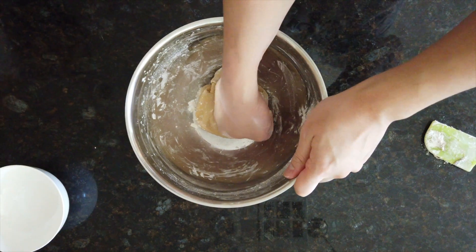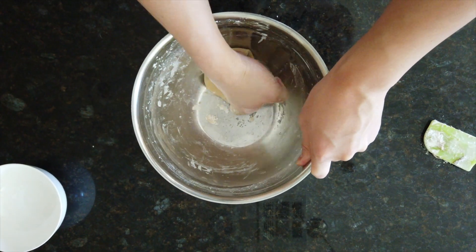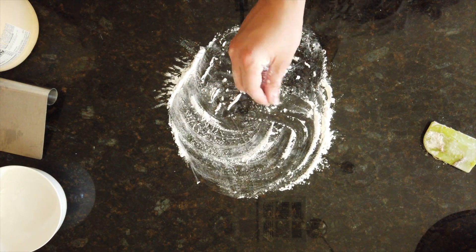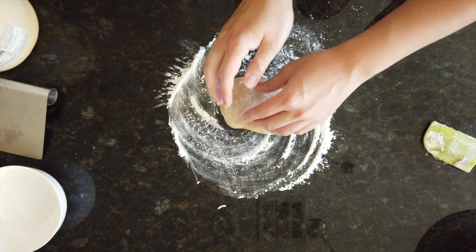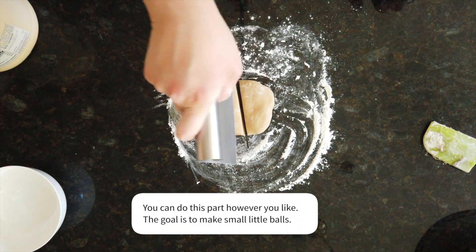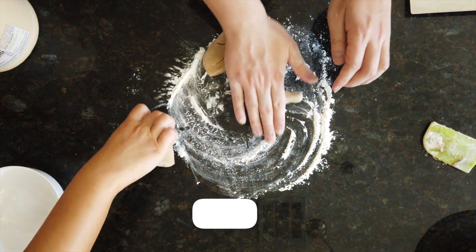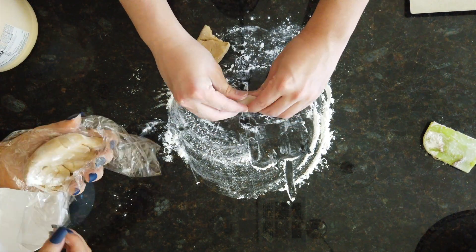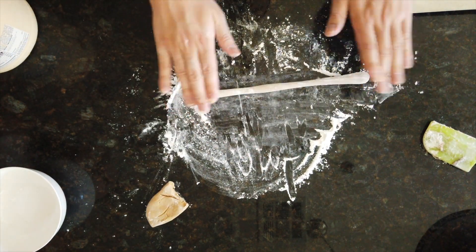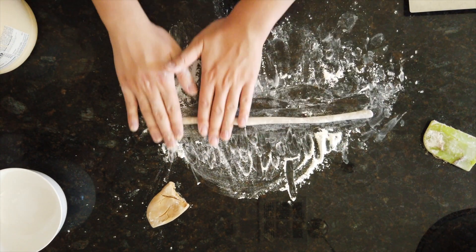Then, once it cools down, you can get in there with your hands to start kneading the dough. So let's get started.